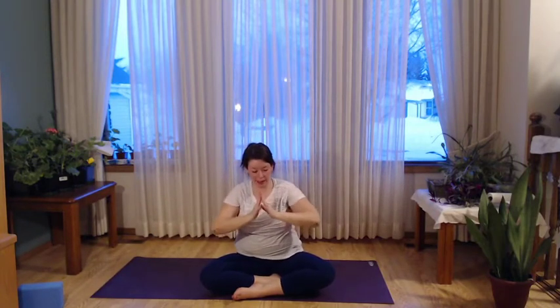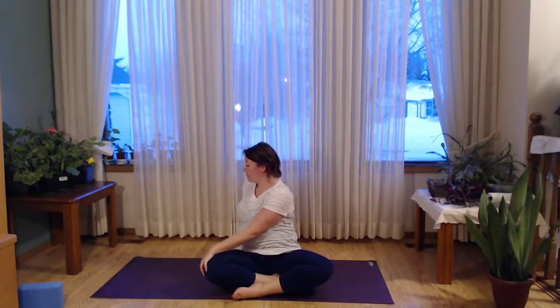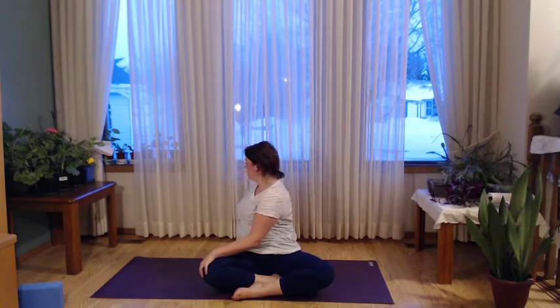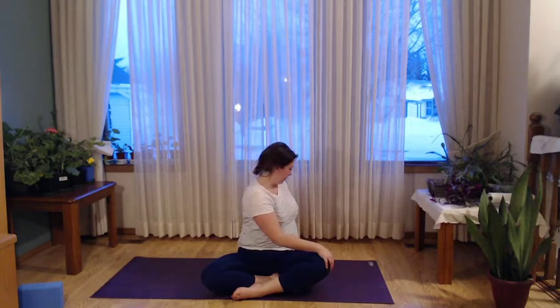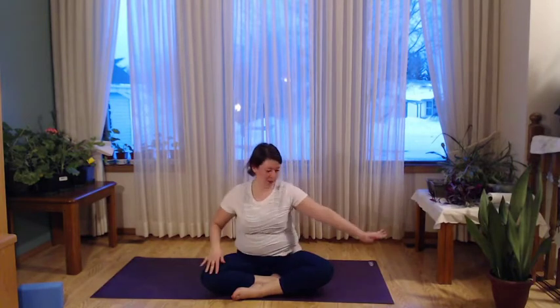Let's come to center, sit nice and tall and strong. Then let's come into just a gentle twist — reaching for your opposite knee. Even if you're sitting in a chair, it's still opposite knee, and you can either go back behind you. If you're sitting on the ground pressing into the floor, inhale and get a little bit taller, exhale and twist a little deeper. Maybe you're just reaching for the back of the chair or wherever helps you get the twist you want. You can even do this with your back arm floating up. Let's exhale and come back to the other side, reach for the other knee, inhale, get nice and tall, exhale, twist a little deeper.